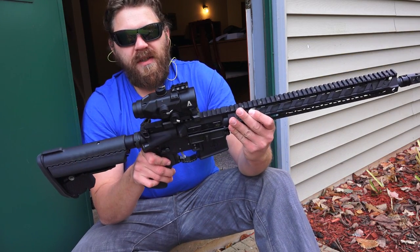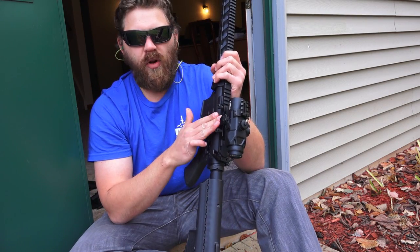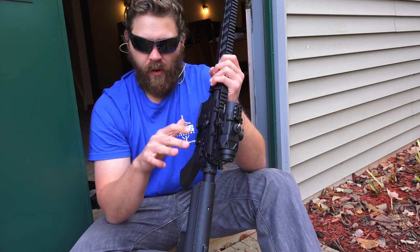When it comes to this optic itself, when you mount it to your rifle you want to hand tighten it and then do no more than about an eighth or a quarter turn on these knobs. Anything further than that could damage the optic — you don't want to do that.